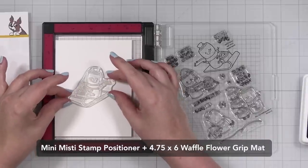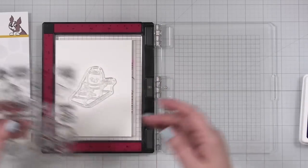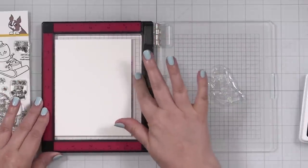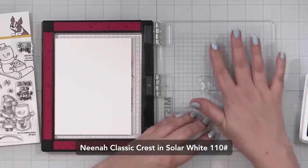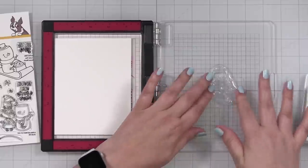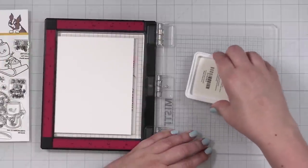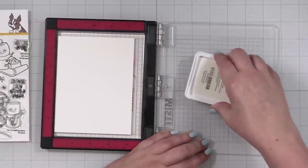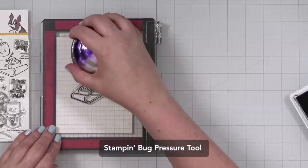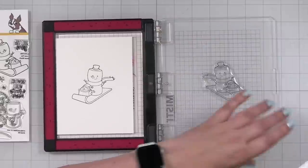I'm going to do this little fun friend and stamp him right smack dab in the middle. I don't know exactly what I'm going to do, but I am going to mask him — but first we have to stamp it. I've got my grip mat in here to hold my cardstock. This is Neenah Classic Crest Solar White, the 110 pound. I'm going to prime my stamp a little bit and I'll be using Simon Says Stamp Intense Black, because I'm going to color with alcohol markers and this is an alcohol marker friendly ink. I've got some nice little delicate lines — I think this is going to be very cute. I'm going to press to transfer. Oh, that looks so good.